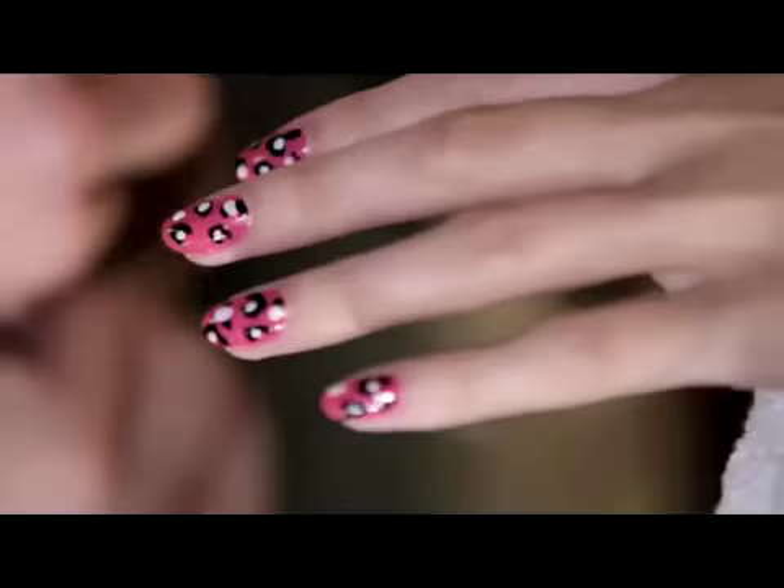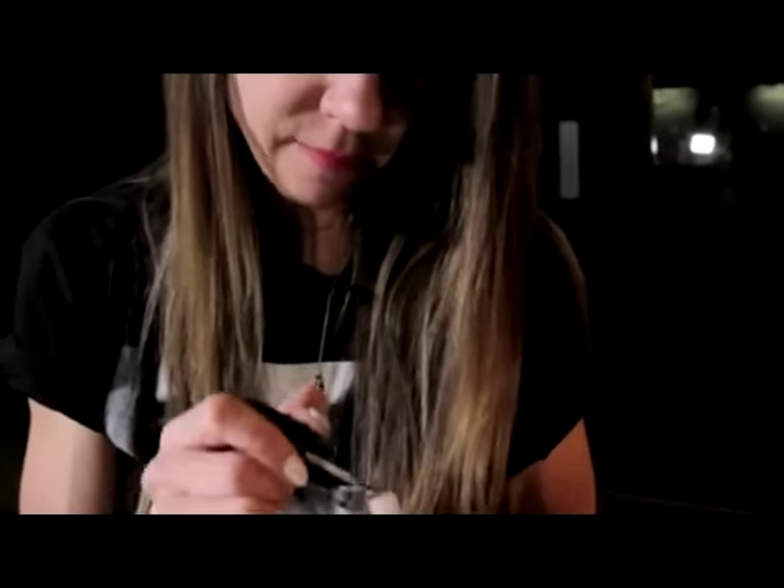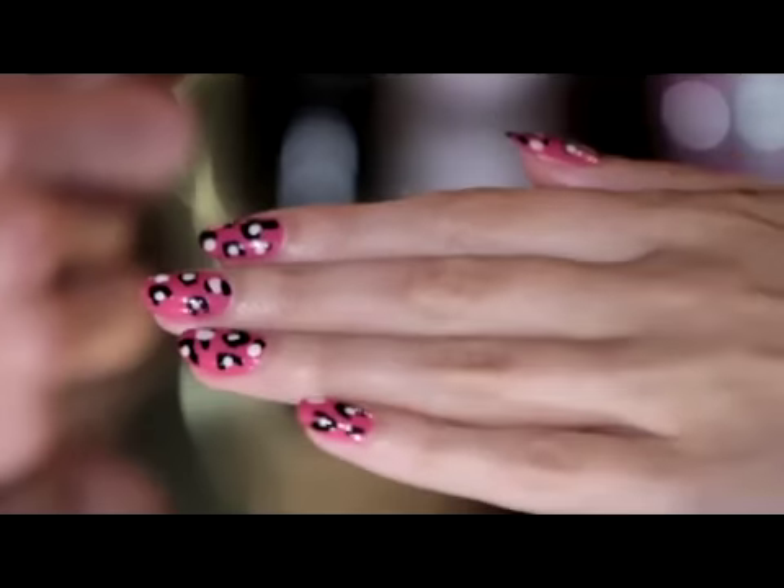This look is in the advanced category just because you need to have quite good control of your polish for doing it. But once you have that it's really quite simple. Really the key to getting it to look good is keeping it simple, precise and graphic.